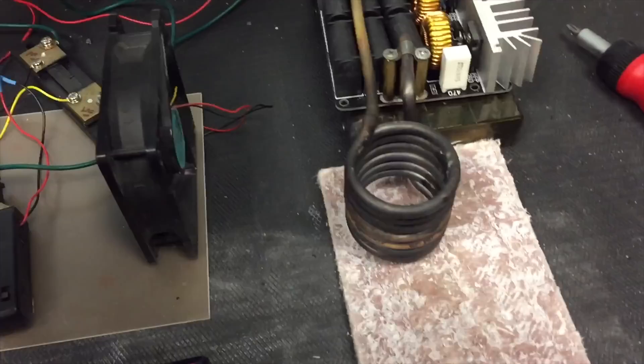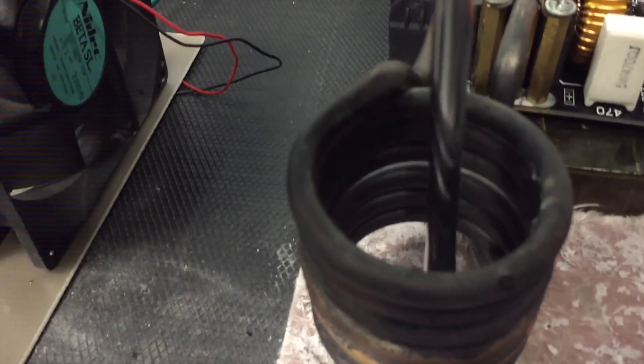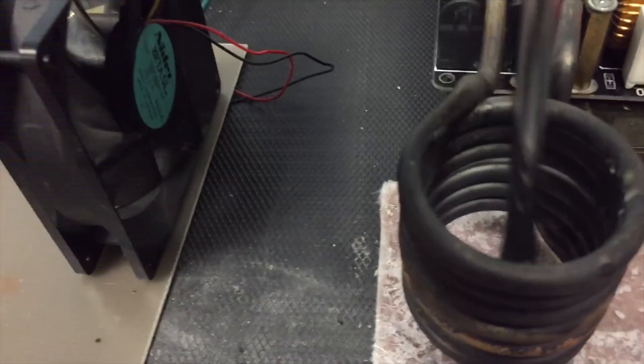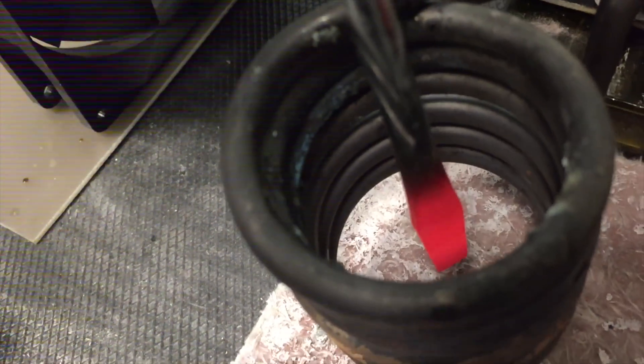This is also capable of heating up with the normal coil that comes with the unit. It's pulling about seven amps — not as fast as using a power supply, but it is battery powered and it's definitely getting the screwdriver pretty hot. You could use this to loosen seized bolts where fire would be a bad idea, such as near fuel lines on a car or airplane.